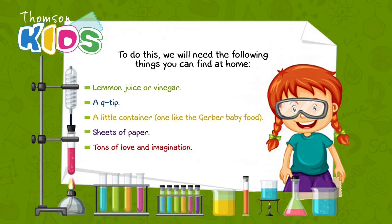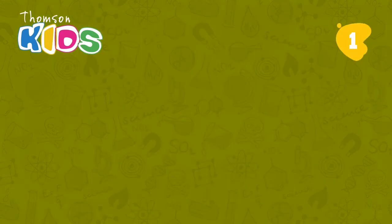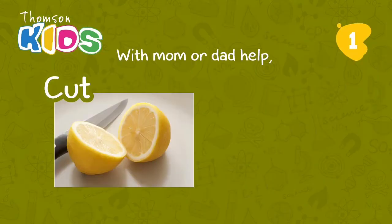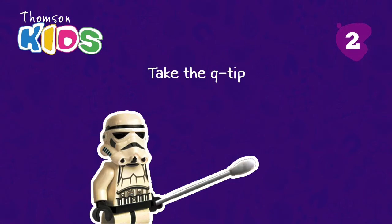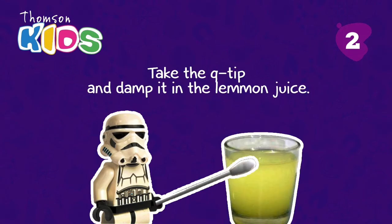Let's start! Step 1: With mom and dad's help, cut and squeeze the lemon into the container. Step 2: Take a Q-tip and dip it into the lemon juice.